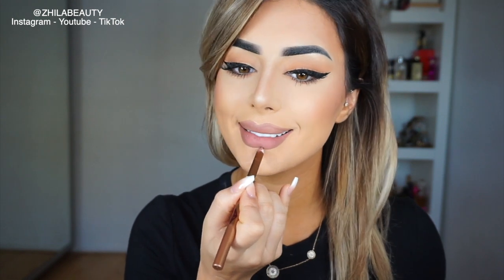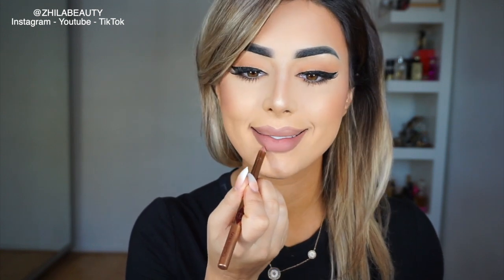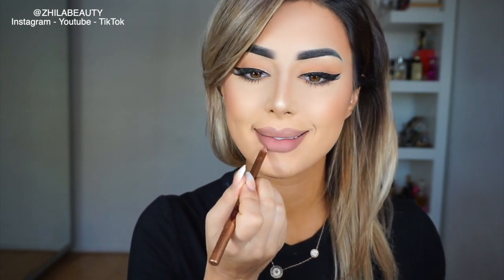Now, I do overline my lips — I never actually follow my actual lip size. Shape, yes. Size, no. So I always kind of go back and bring it down, especially here.